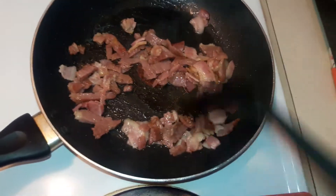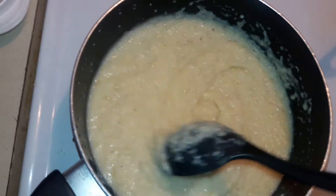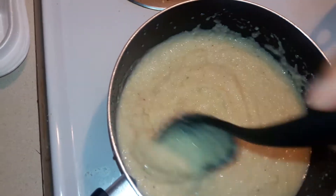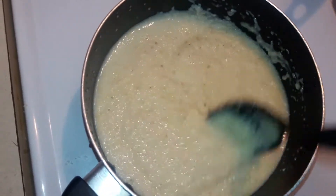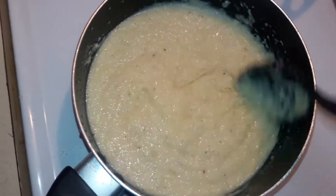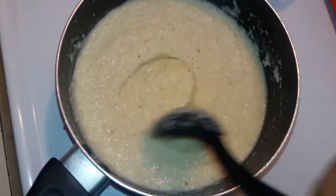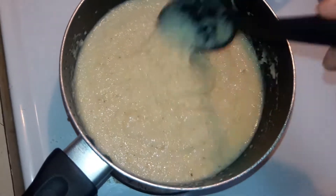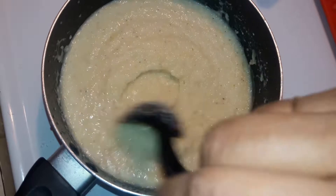I'm going to let this continue to cook and go ahead and add in my onions and bell pepper. Let me give my grits a stir — you don't want them to stick. You want to make sure you're constantly stirring them. Make sure no lumps are in it; take the spoon and give it a gentle stir. Making sure the grits are not sticking to the bottom of the pot.